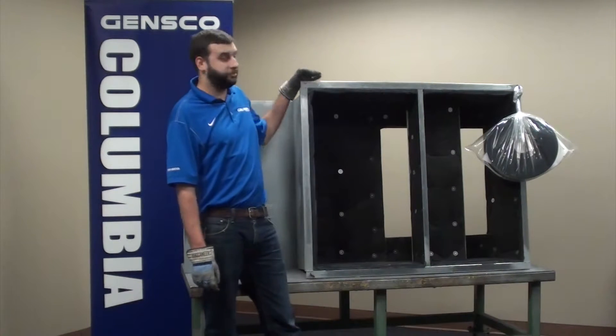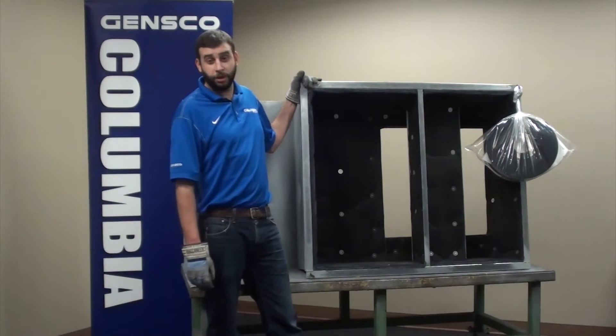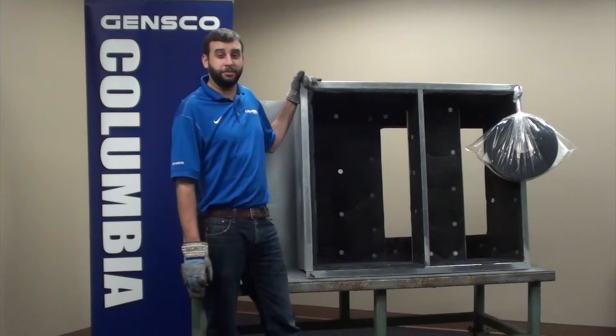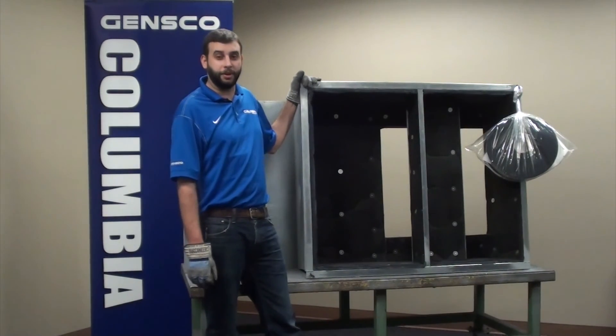Our most popular sizes are stocked on hand, and we also carry an extensive library of model numbers to help with quick turnaround. We can also do any new unit to any existing unit — all we need is a new unit model number and the existing unit model number or field dimensions. Thank you for your business.